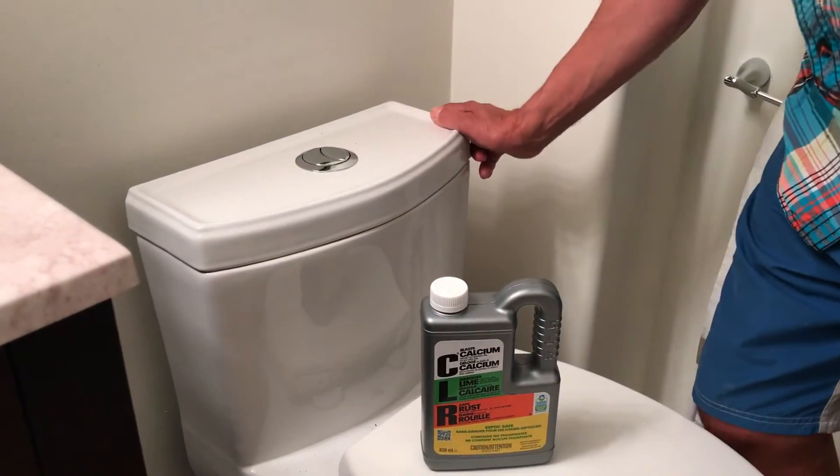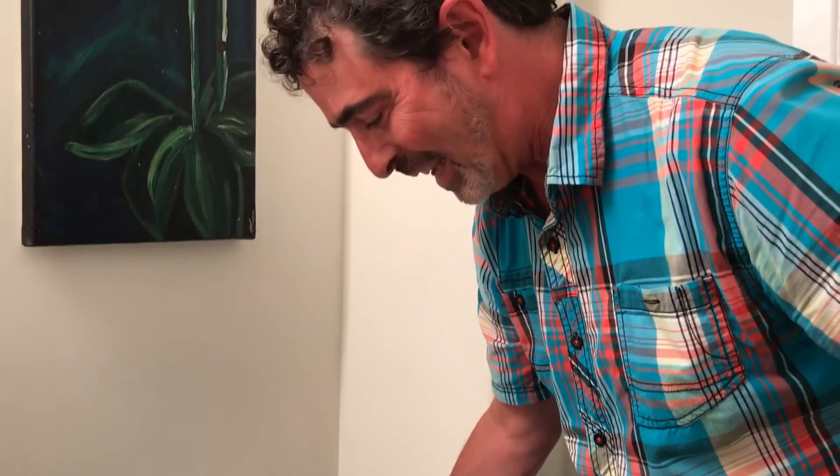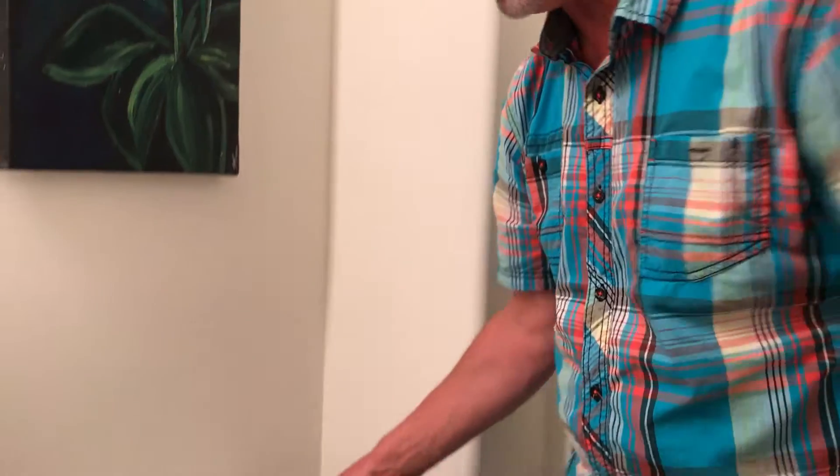I'm going to show you how to fix the noisy Costco one-piece toilet. The problem is some kind of build-up — even though here in Toronto we have pretty soft water, it's the minerals in the water clogging up the mechanism.